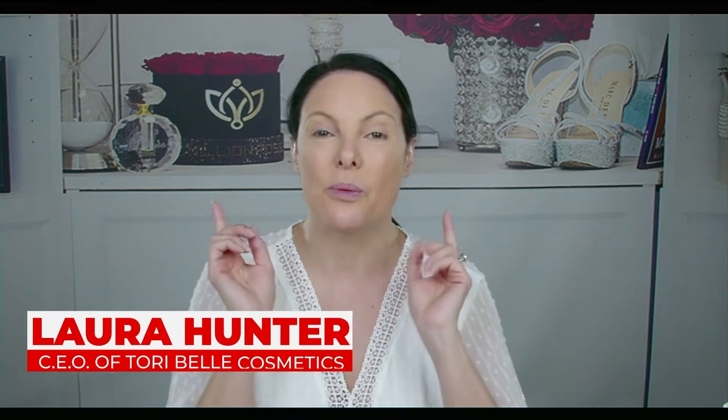Okay, so we have a really fun pro tip today. We're going to do Priscilla Presley's wedding look.